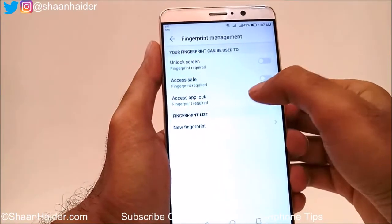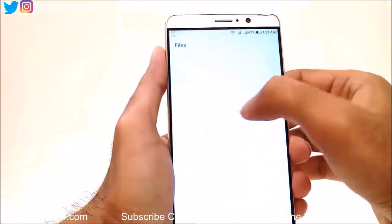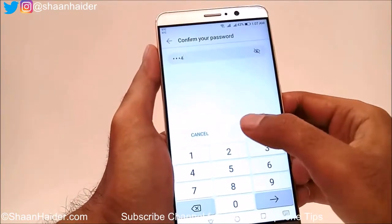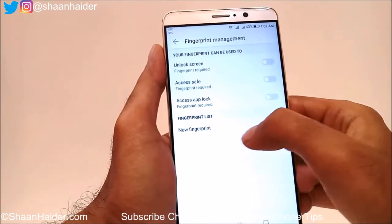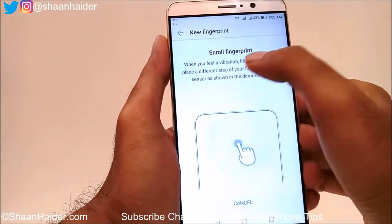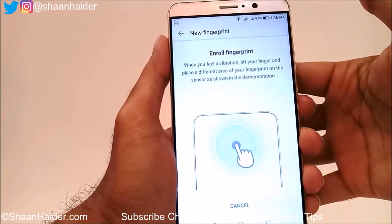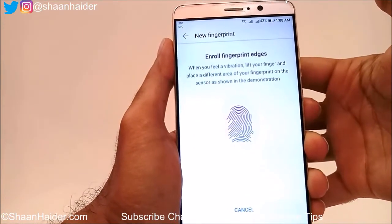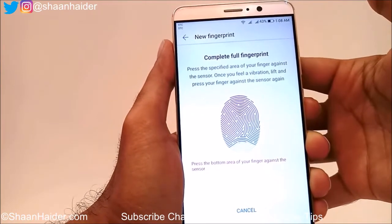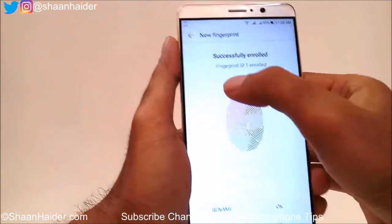There is also Access Safe — you can access the safe provided in the device via the file manager using your fingerprint ID — and there is App Lock as well. To set the fingerprint, tap the first option called New Fingerprint. It will ask you to enroll your fingerprint when you feel a vibration. Just put your finger on the sensor repeatedly — put it on and remove it — until it is successfully enrolled.